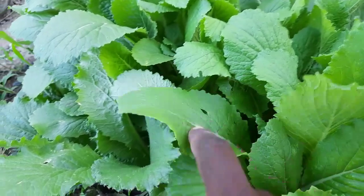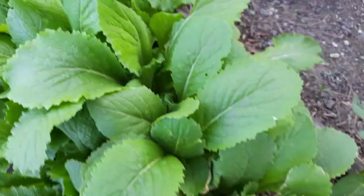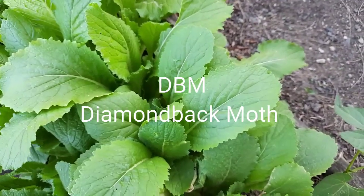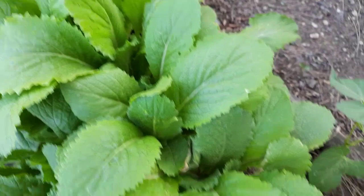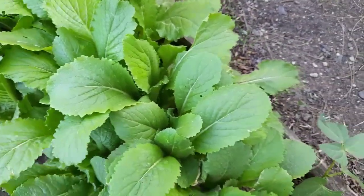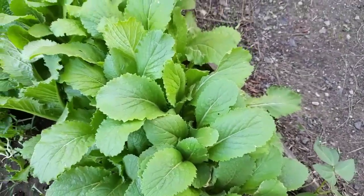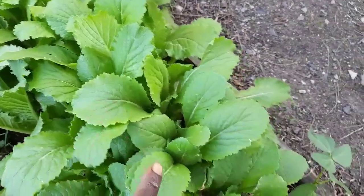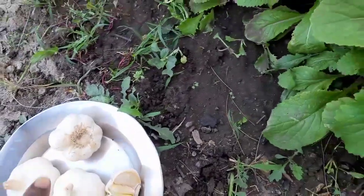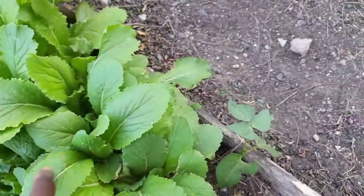These are pests that are doing this. Notorious in this area are diamondback moth, aphids, cabbage worms, and some termites. So I want to propose a solution that is easy — I'm going to do companion planting of Chinese cabbage and garlic. Garlic has been found to be effective in controlling these pests that are notorious when you plant cabbage.